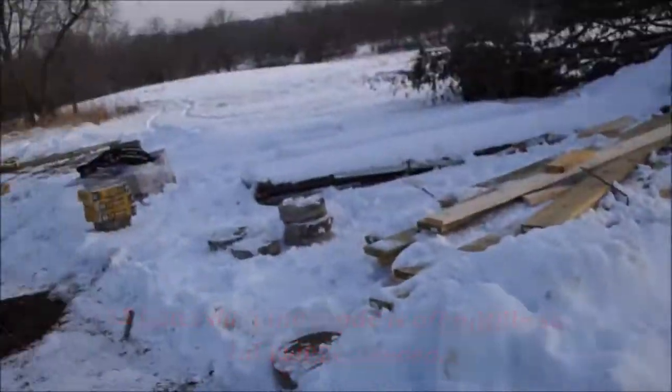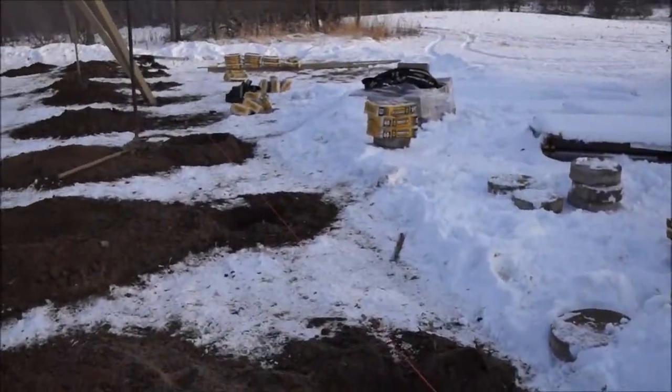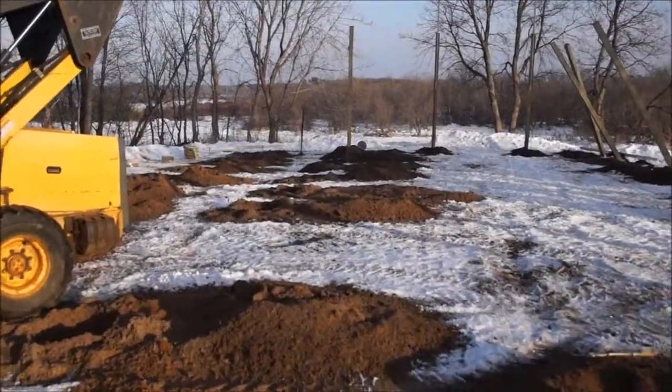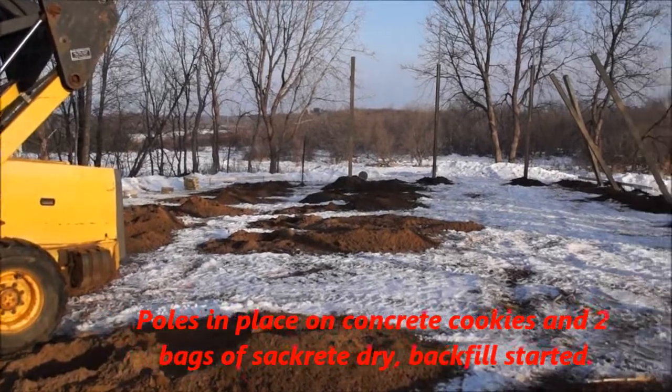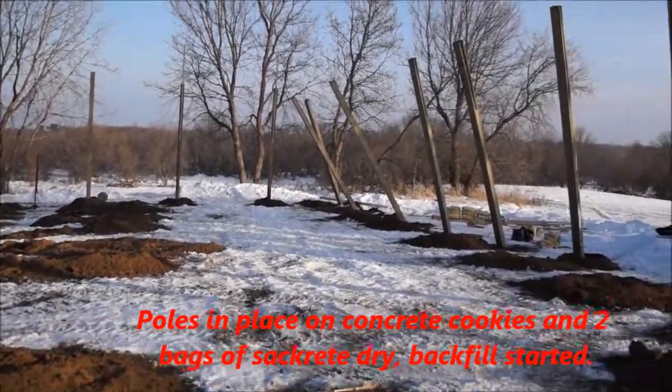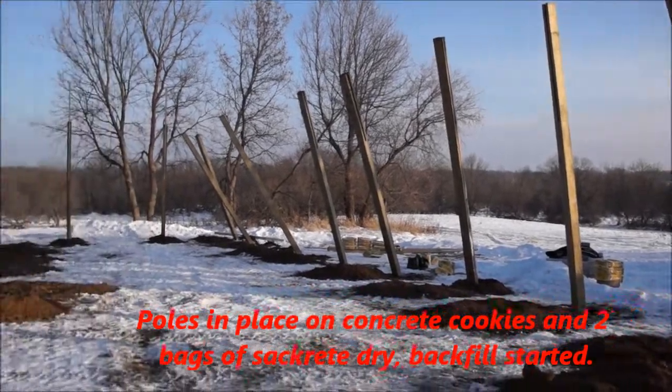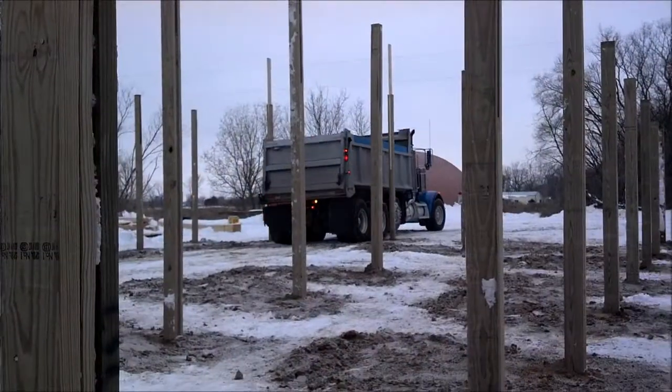What we're planning on doing here is dropping a pre-made concrete cookie in these holes. Then we stick the poles in on top of that, and then we drop two bags of sacrete along with them to kind of hold them in place. That sacrete will obviously get like a rock as the moisture comes in the air.